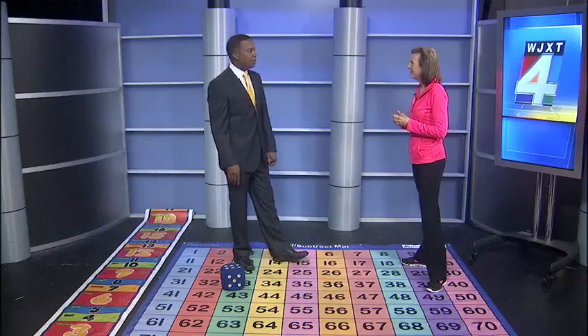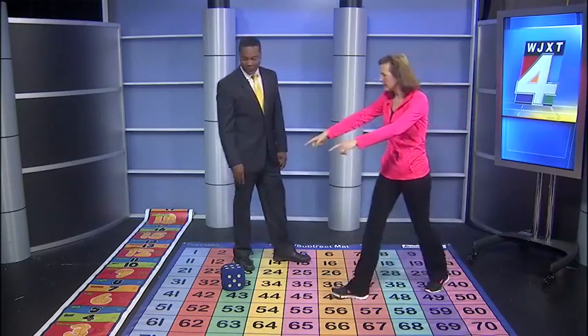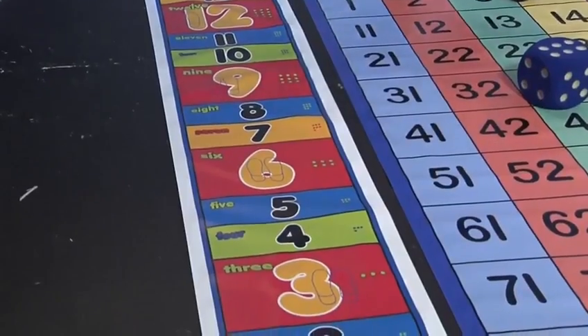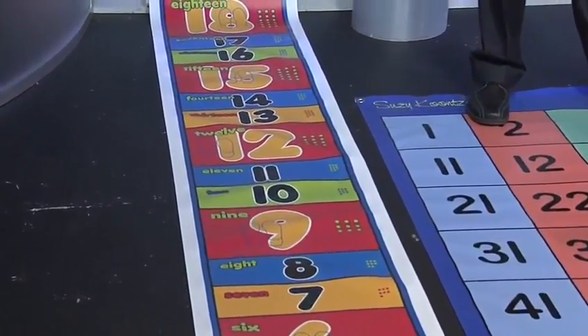What are you hearing from parents? They love it. Kids love it. When you roll out a math mat like this one right here — this is the hop by threes for multiplication — the kids get big eyes and say, what do I do? I love this, it's a game.